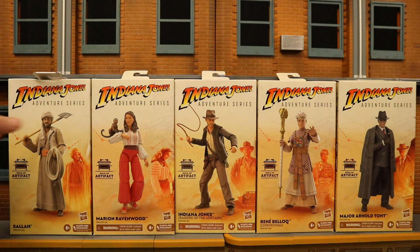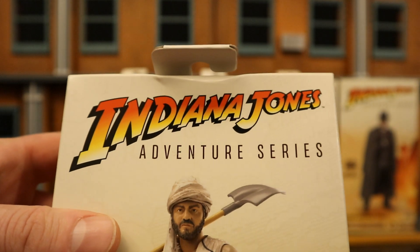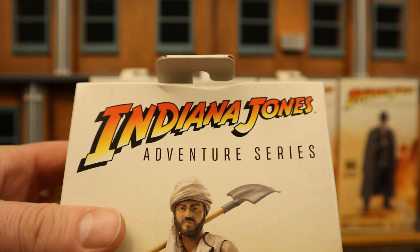Let's go ahead and check out the packaging. Brand new Hasbro line — Indiana Jones Adventure Series — meaning it's probably going to cover all the different Indiana Jones films, maybe the TV show, the upcoming film, etc.